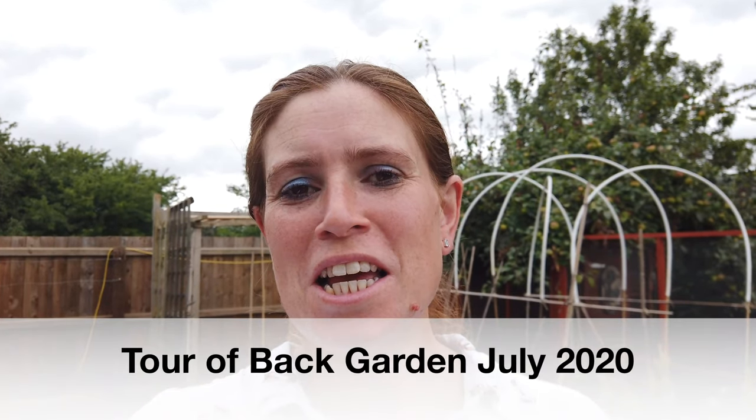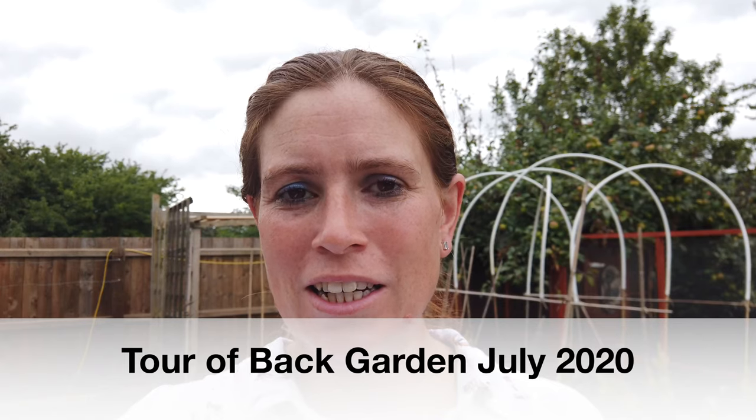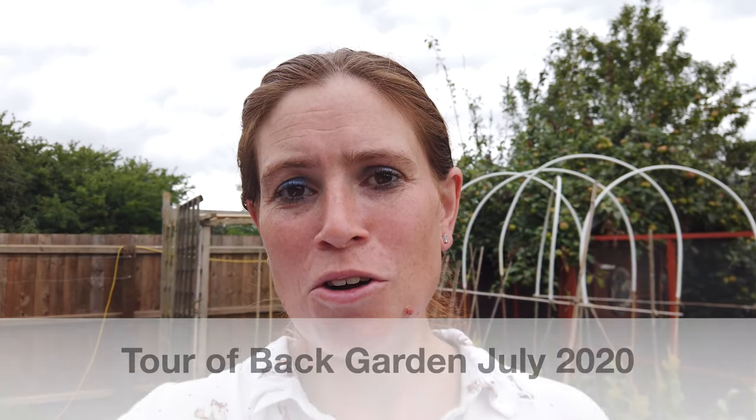Hello and welcome to Bethan's Kitchen and Garden. Today I'm going to give you a tour around my back garden to show you what I've actually got growing in that no-dig patch that I've recently put in. So let's get on with that and I'll stop waffling.